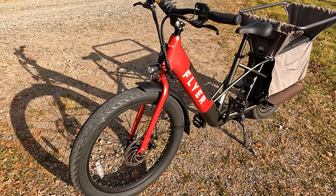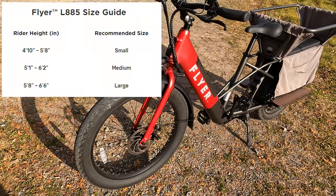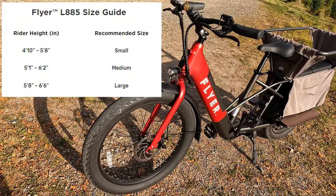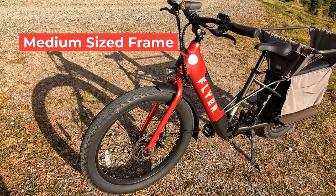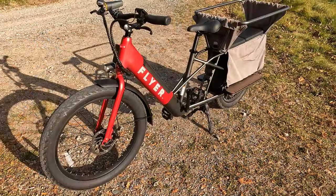Along with various paint schemes, there are also various frame sizes — small, medium, and large — with height recommendations for each. It's always nice to see a bike available in multiple frame sizes, as it makes fitting the bike to the rider that much easier.